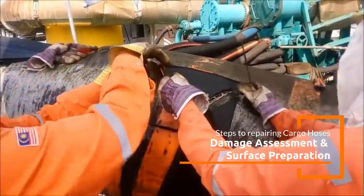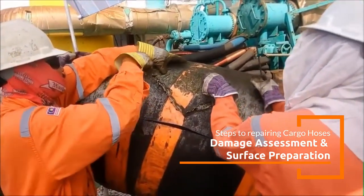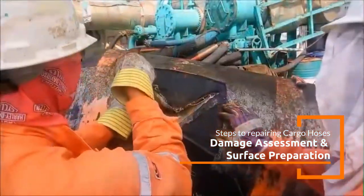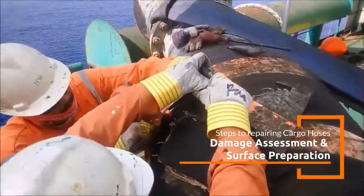Before any repair work begins, the extent of the damage should be evaluated. Key issues may include abrasion of the outer cover, punctures, splits, or leaks in the hose body, and damage to the end fittings or couplings.